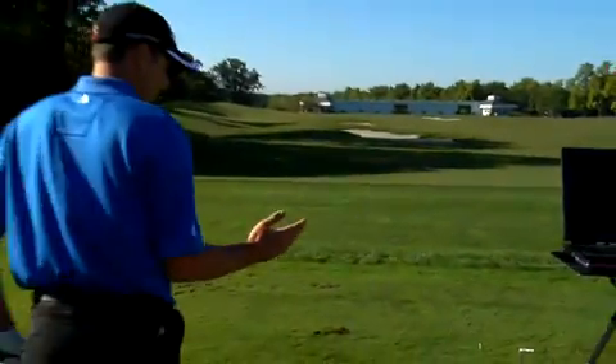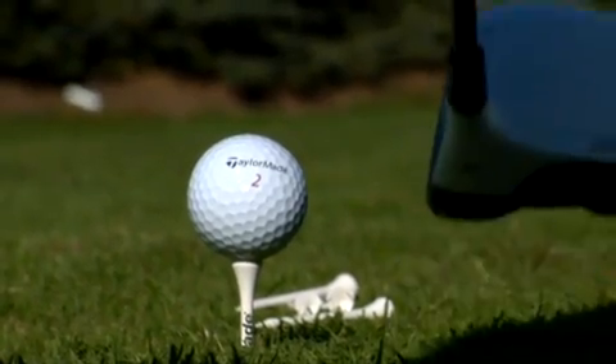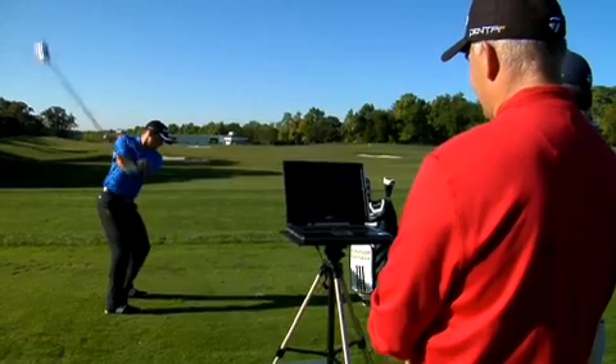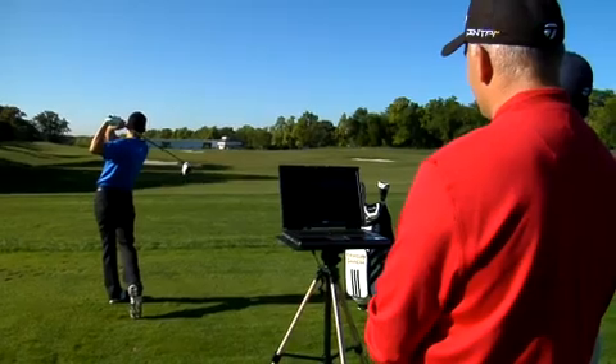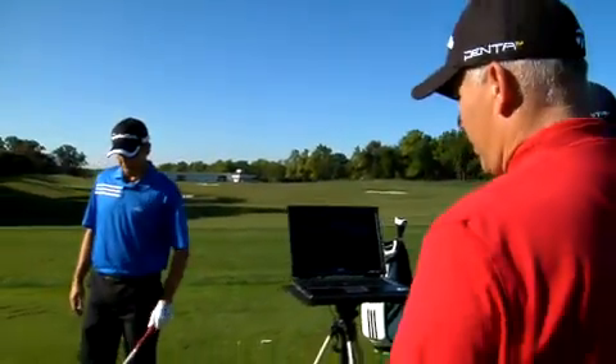When I grabbed it the first time, you could definitely see that the face was a little bit more square, almost a little closed if anything. We're about 171 mph, so he's picked up a mile an hour or two of ball speed. The spin has dropped to 2800, and we're hitting it over 300 yards now, but there's a little bit of draw.